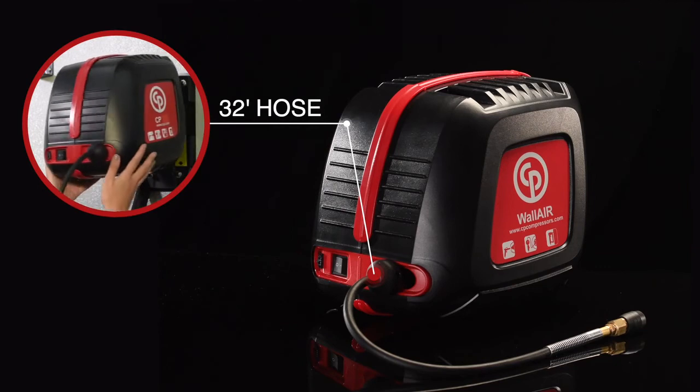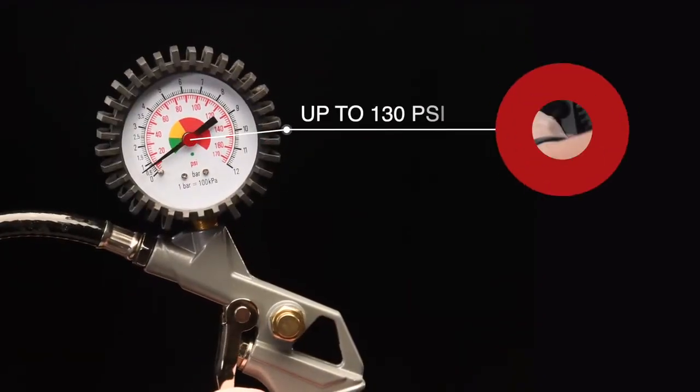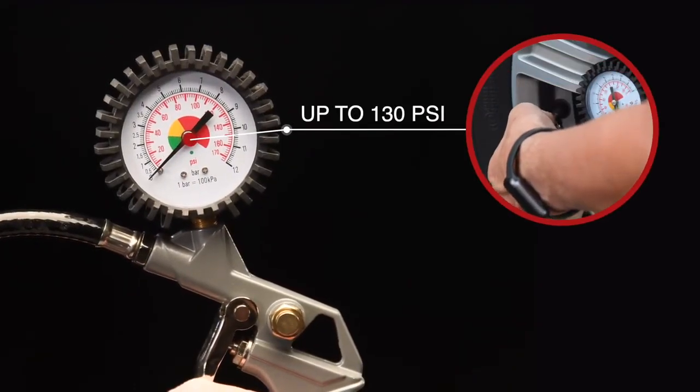Just press the start button to go. With 130 psi max pressure, you have plenty of punch to get your projects done.